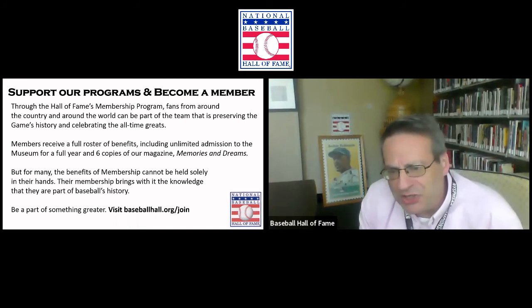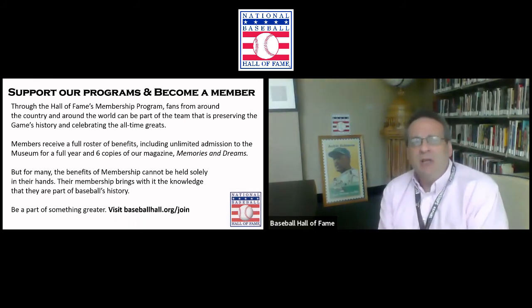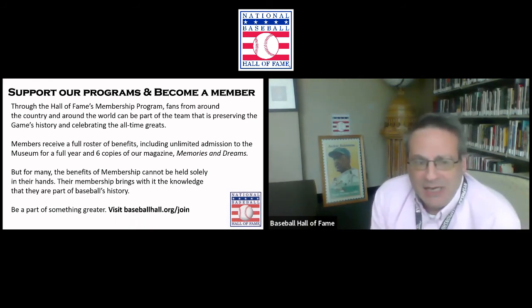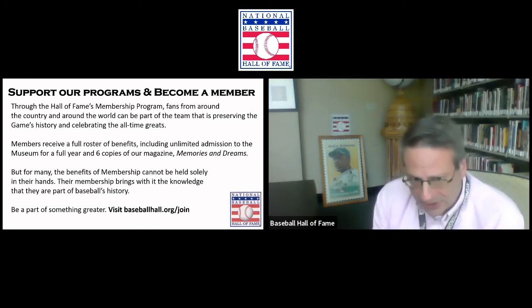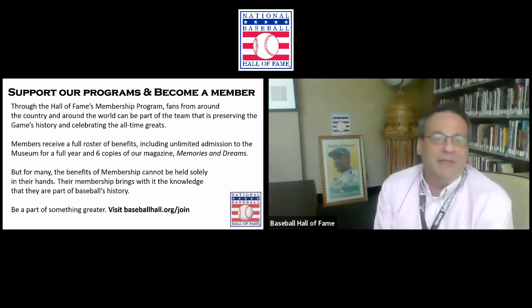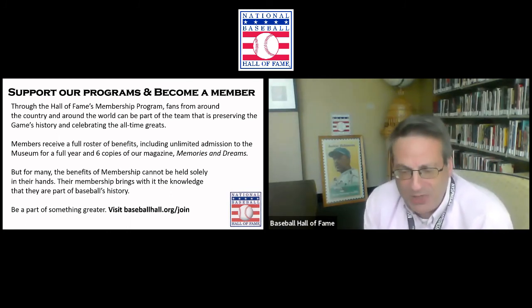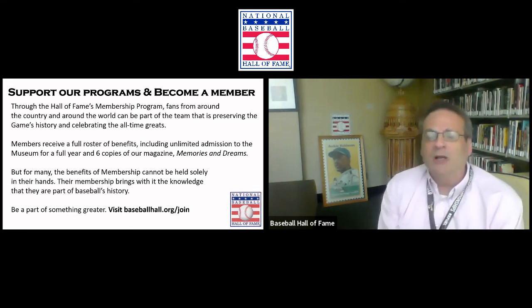We are going to take questions for Tom in just a moment. You can write in your questions in our Zoom group chat. Before we do that, we want to mention that we would love to have your support for our programs. You can support them by becoming a member of the Hall of Fame's membership program. Membership includes unlimited admission for a full year and six copies of our full-color magazine, 'Memories and Dreams.' Visit BaseballHall.org/join.